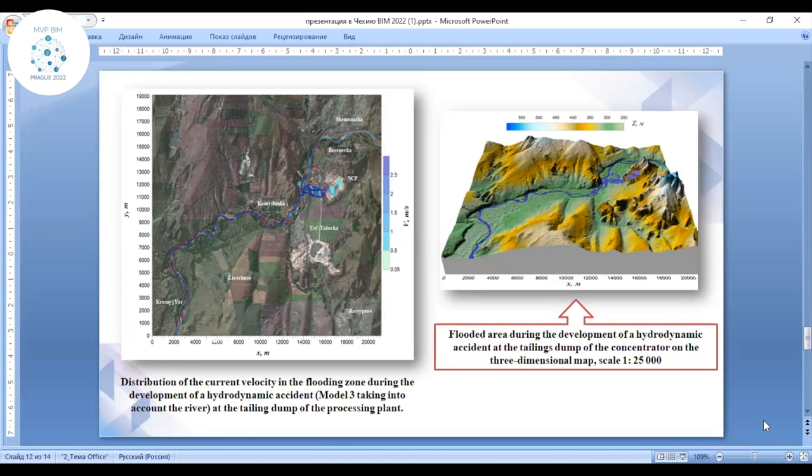Numerical modeling of dam processing resulted in an algorithmic self-consistent population. The results show the flooding area during the development of hydrodynamic accidents at the tailing dump of the concentrator on a three-dimensional map at scale 1:25,000. Results include: flooding depth reaching 5 meters, the flood wave reaching the river, and the area of particular flooding covering territories of industrial and residential buildings. This technology is new in Kazakhstan, and we will continue working with operations and modeling.